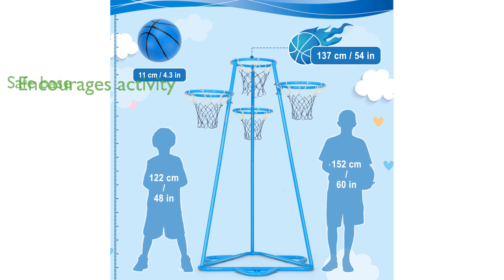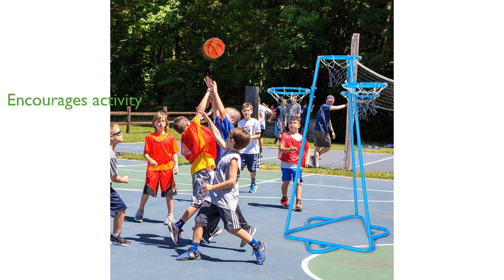This basketball set can help develop children's interest in sports, providing a fun and engaging way to keep them active and away from screens. Made from non-toxic materials, this basketball hoop set is an ideal gift for children age three and up, ensuring both safety and enjoyment.